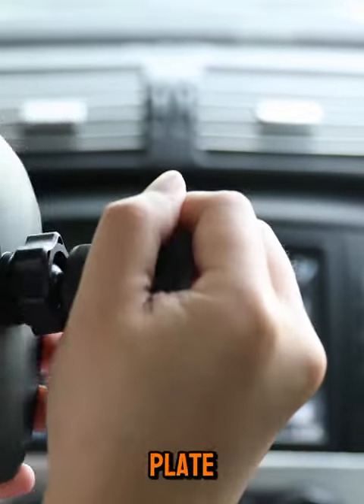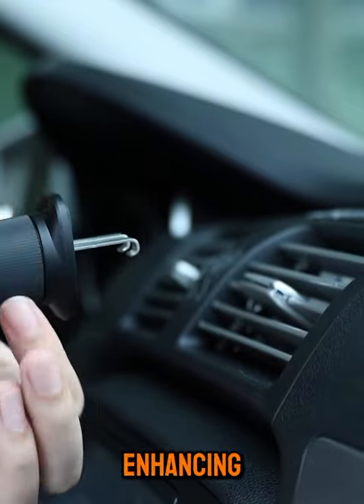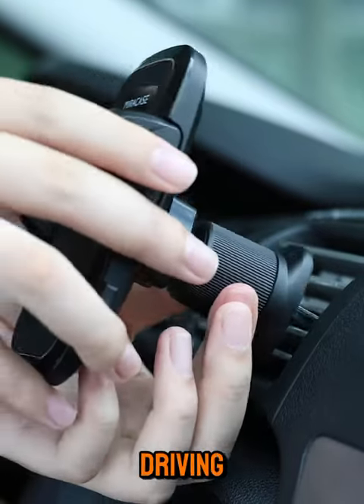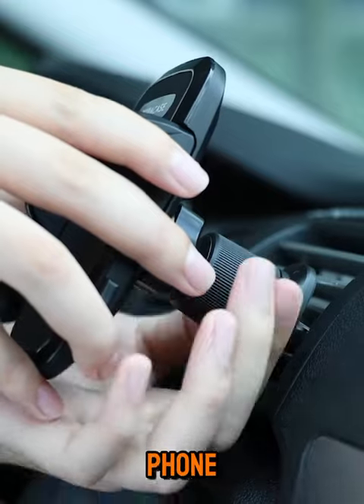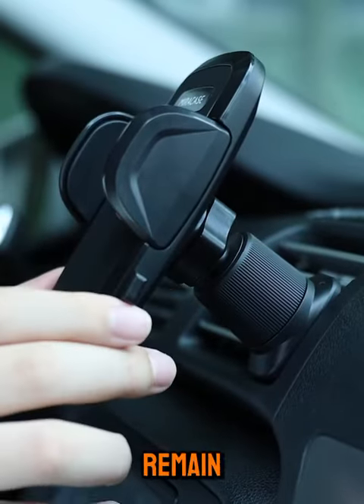The Carphone Holder's supporting plate, gripping arm, and base are all equipped with anti-slip silicone pads, enhancing the phone's anti-slip capability for driving safety, while effectively shielding your phone from bumps and scratches. Even on rough roads, your phone will remain securely in place.